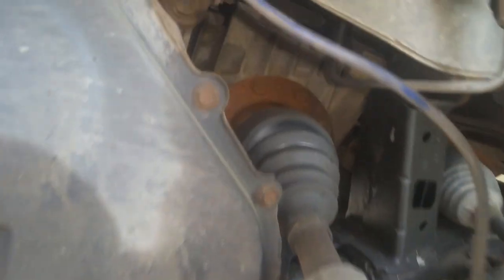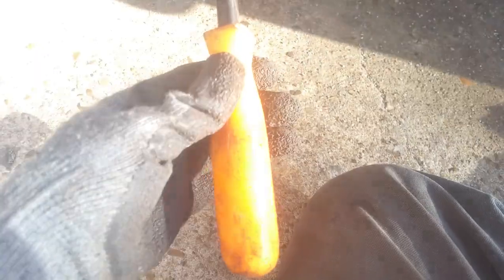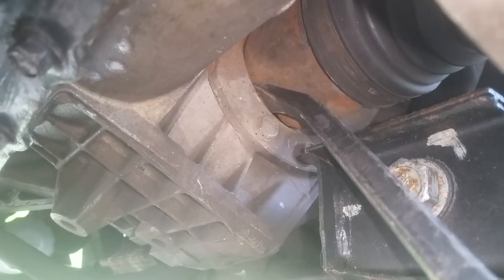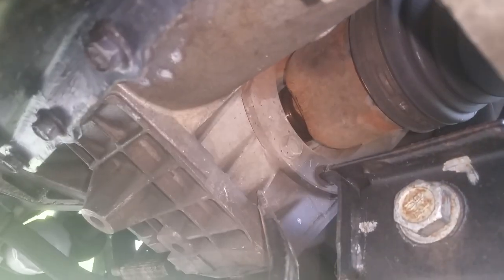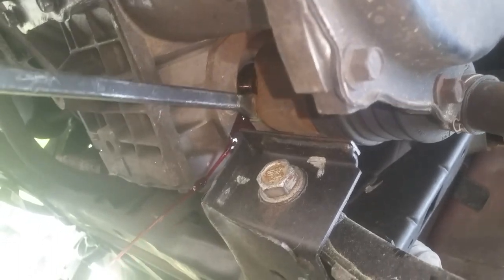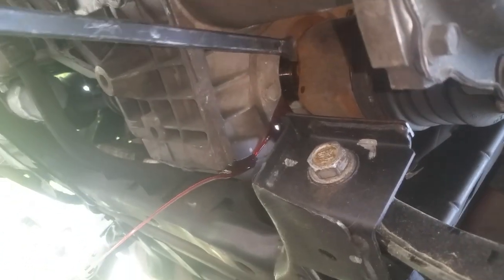I've got my big pry bar here — this is not even the biggest one I've got, but it works nicely. Come in from underneath where you can see that gap right there, turn your handle that way so you can fit it back in there. There's a collar around this thing, so if you turn it with the bend that way you can get behind it. Just rock it a little bit and there it is. These usually aren't too bad. There will be some fluid coming out, so have your pan ready.